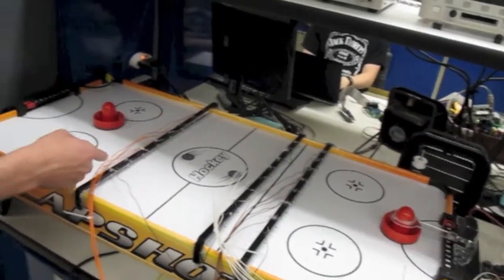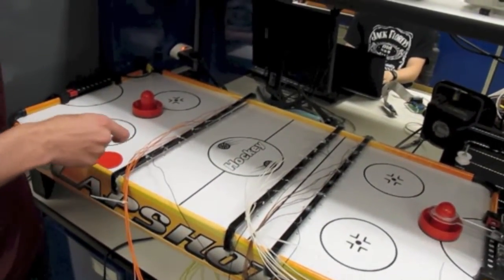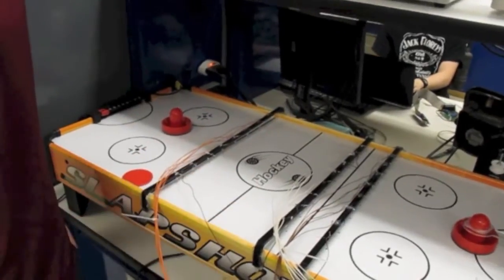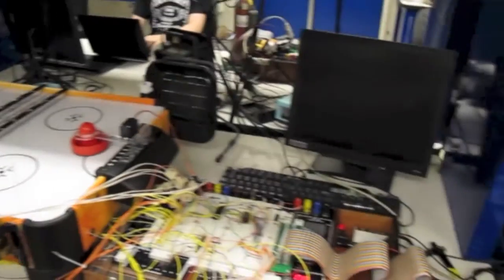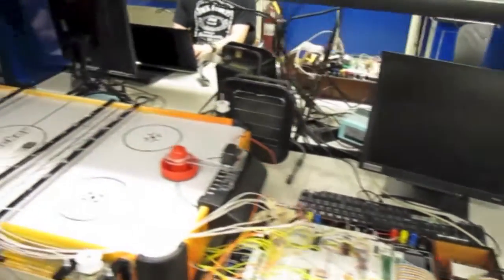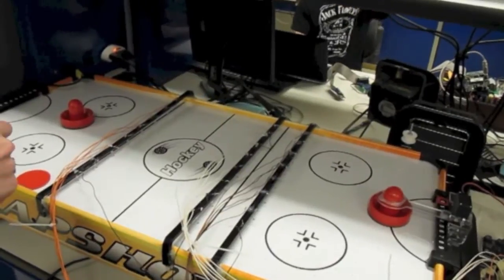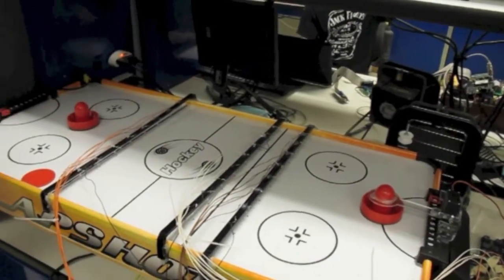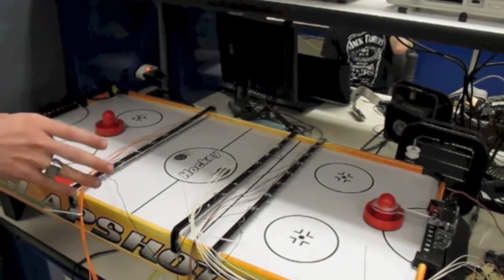Basically, I have some photodiodes here pointing down and LEDs pointing up. And when the puck goes in between them, they change the signal, which tells my 8051 that a puck has crossed. Then I have three bars along the table, and those three are used to predict the line that the puck is traveling. I picked three because then I can also account for bounces. After the 8051 gets a signal, it sends it to the PSOC, which controls this.